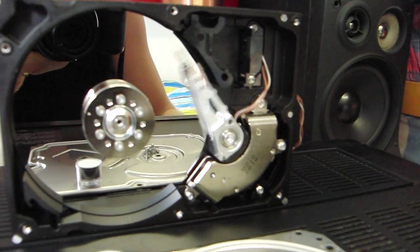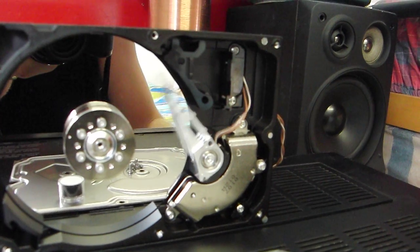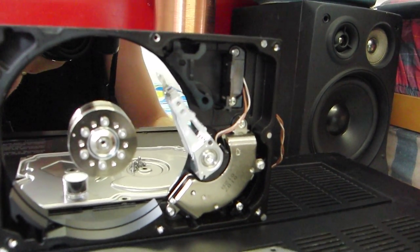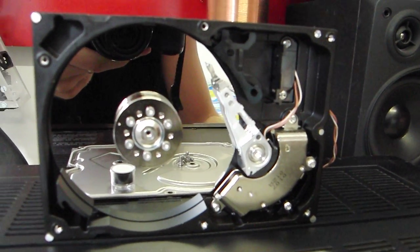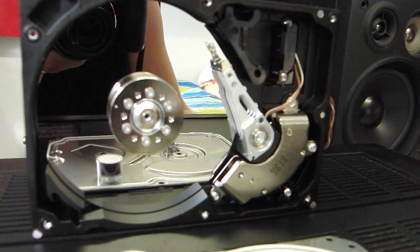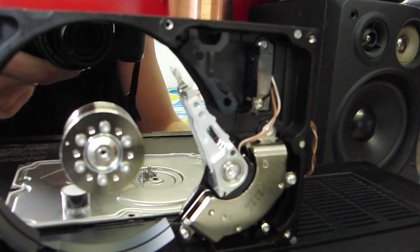I'll increase the volume. So it's very badly oscillating now. So it's better.